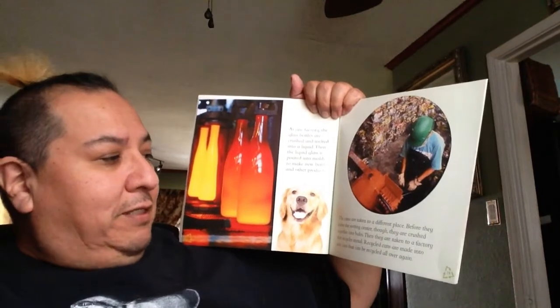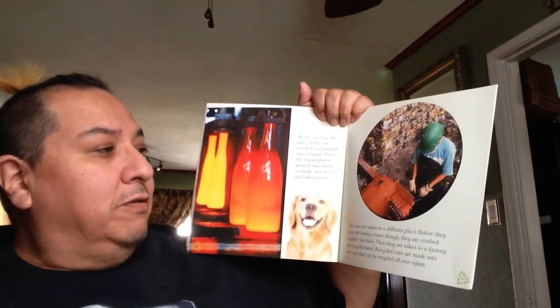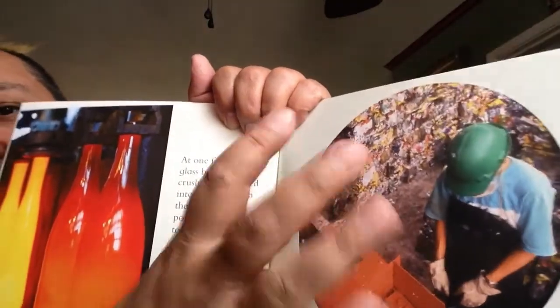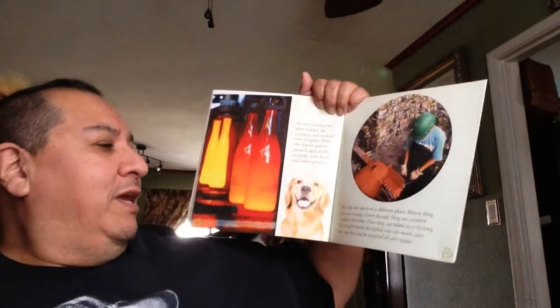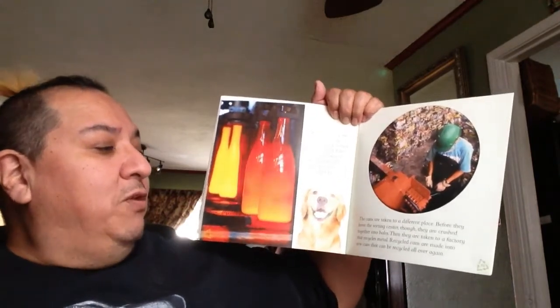The cans are taken to a different place. Before they leave the sorting center, they are crushed together into bales — those rectangular shaped things that everything gets mashed together in. They are taken to a factory that recycles the metal. Recycled cans are made into new cans that can be recycled all over again. Remember my aluminum can with tea in it? Maybe this was a different kind of can before, and they recycled it and made it into this tea can — again and again.